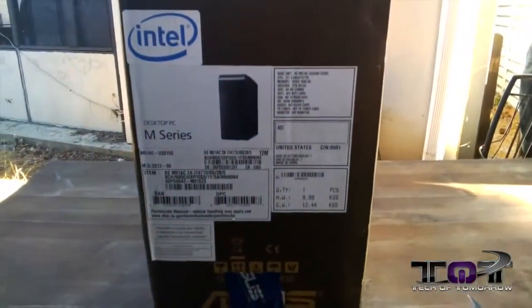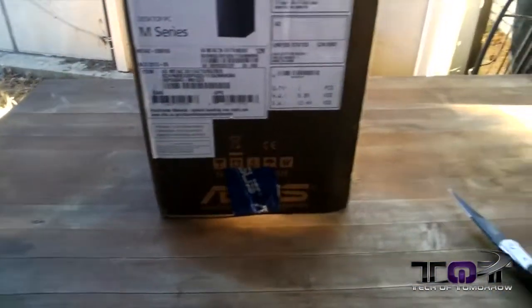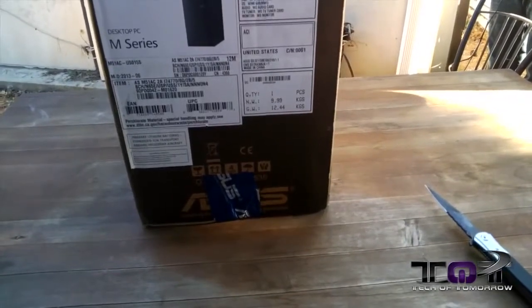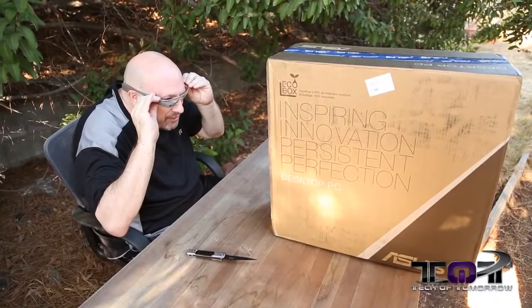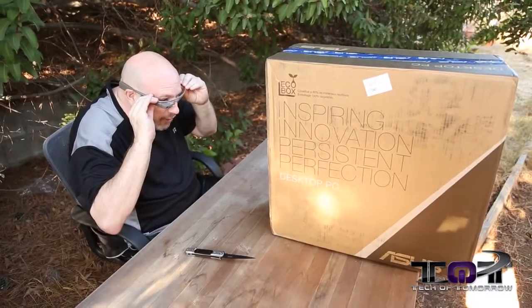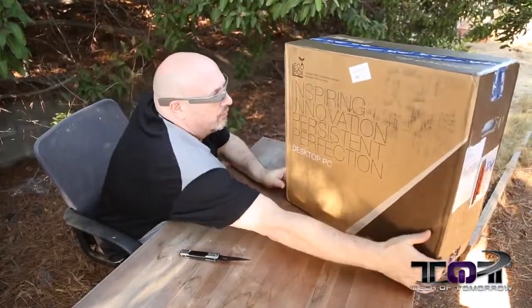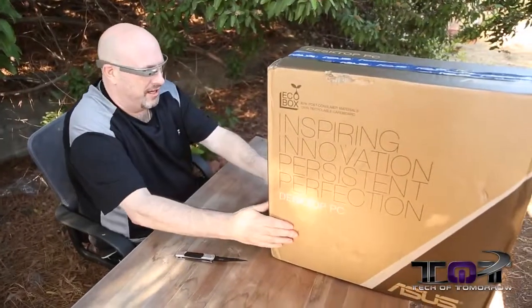Over here on the other side you guys can see the Intel nomenclature, the M-Series, and then we can clearly see what the model number is right there: the M51AC US015S. We'll have a bunch of different links to model numbers. I'm not sure if this exact one is up on Amazon yet, but we'll see as we go on. Let's flip it around once again — you guys can see it's just the box here, nothing too exciting about that.